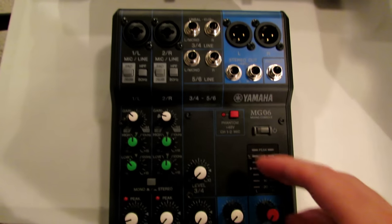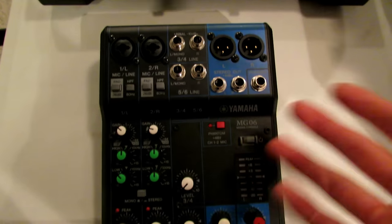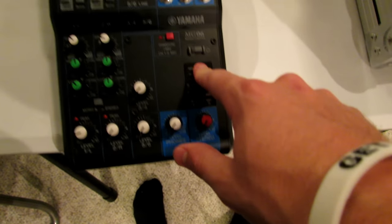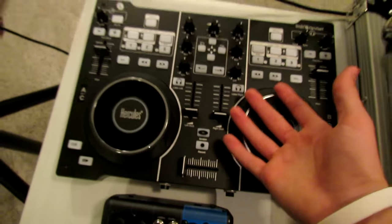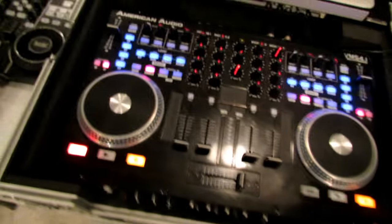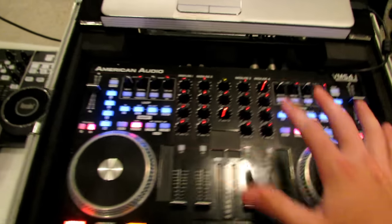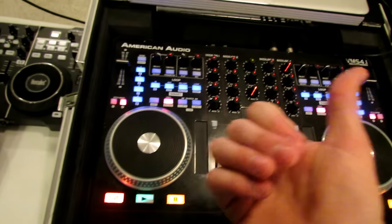To start this video off, let's talk about mixers because mixers have a lot to do with the powered speakers you own. You could use a very basic Yamaha mixer — a six-channel mixer with quarter-inch inputs and XLR outs. Or you could use a Hercules DJ controller with RCA outs and hook up to Virtual DJ. Or something like the American Audio VMS 4.1, which has XLR ins and outs and is a full mixer. Or you could do a Rane mixer with CDJs on either side.